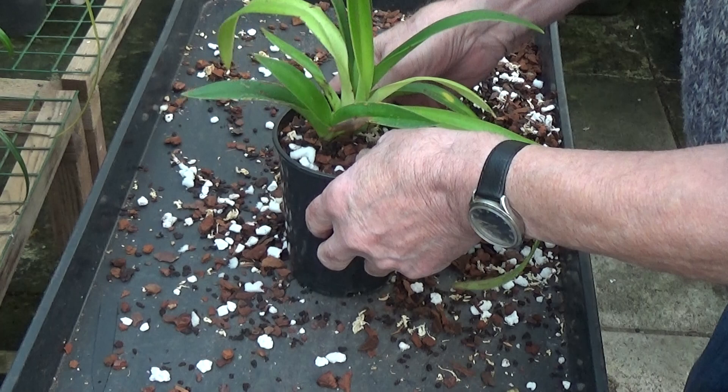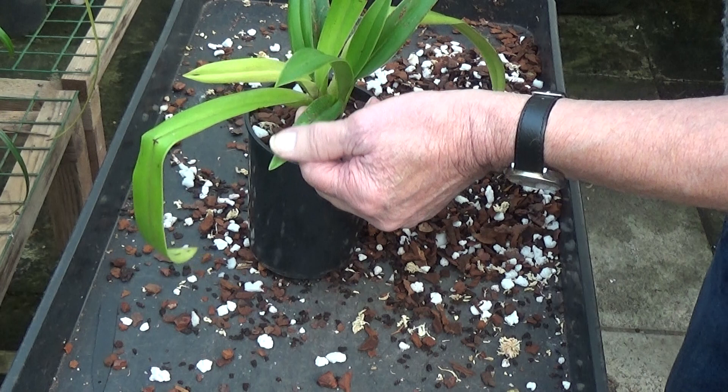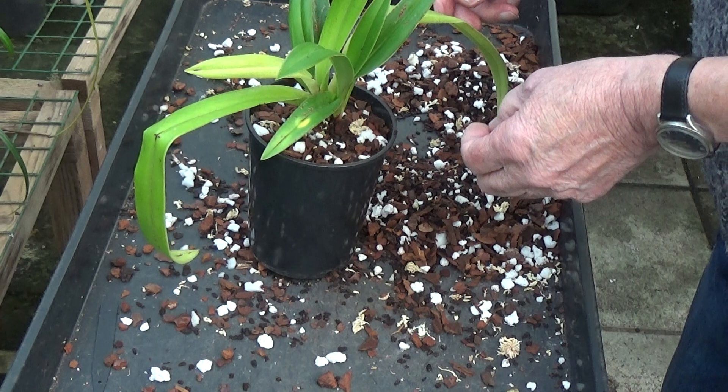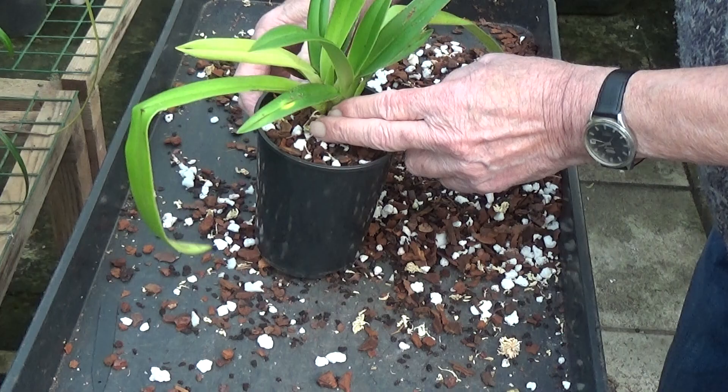Hopefully this new growth here will do well. As I said, I'm not really bothered about that yellow spot on the leaf — it could be something or nothing. But this is three growths, and it looks like it's flowered from the middle before. We'll see how it goes — we can only do our best with them. So that's Phragmopedium sydenii done.